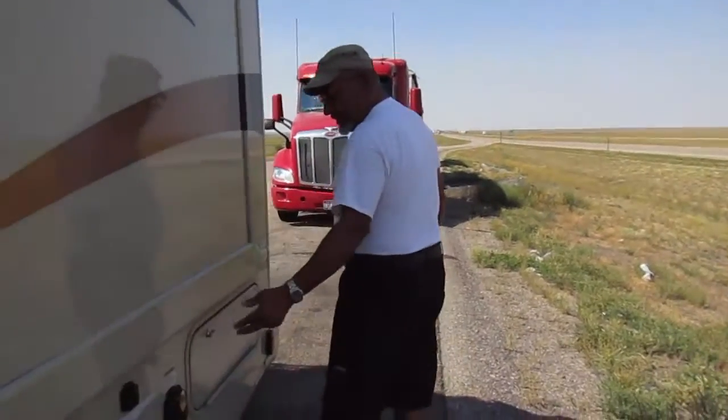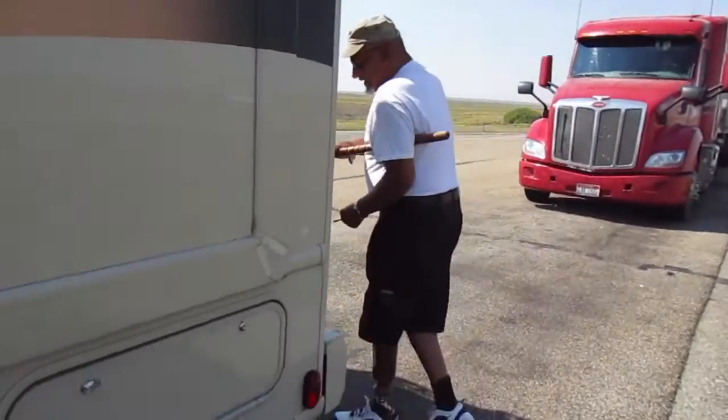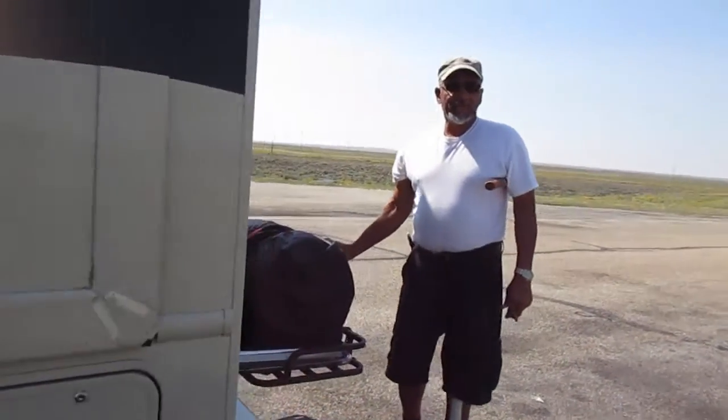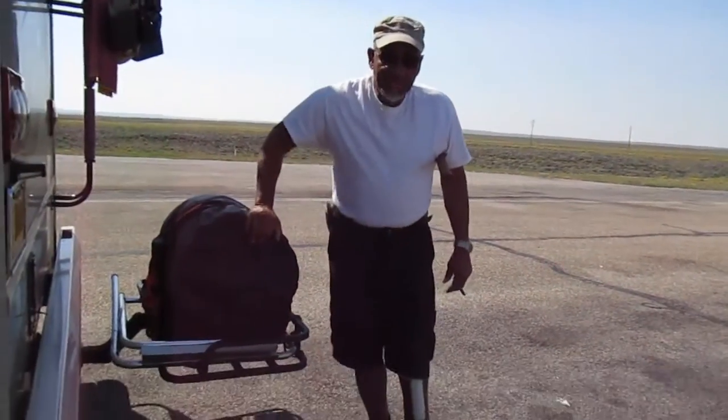Check the plugs, and if you're hauling anything, make sure that you have them strapped down. Pop it up, secure — it's not going anyplace.